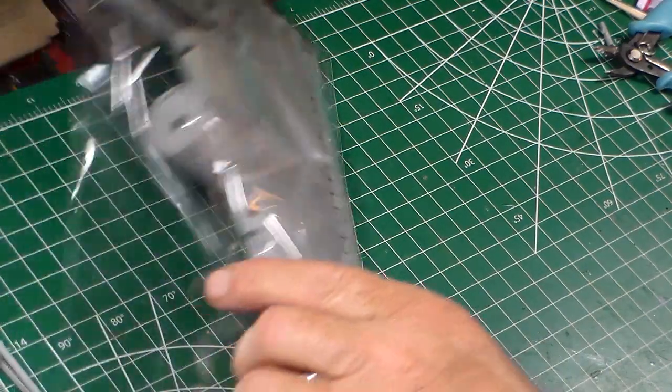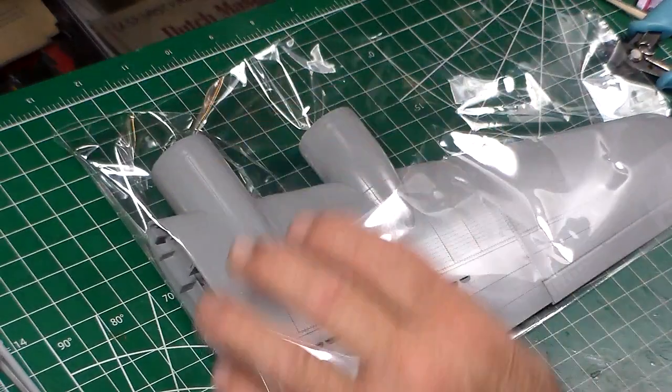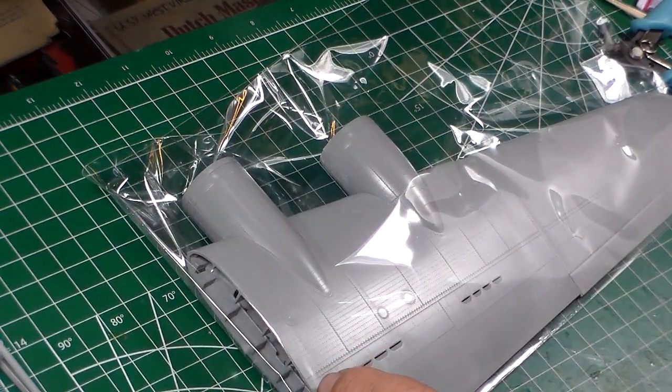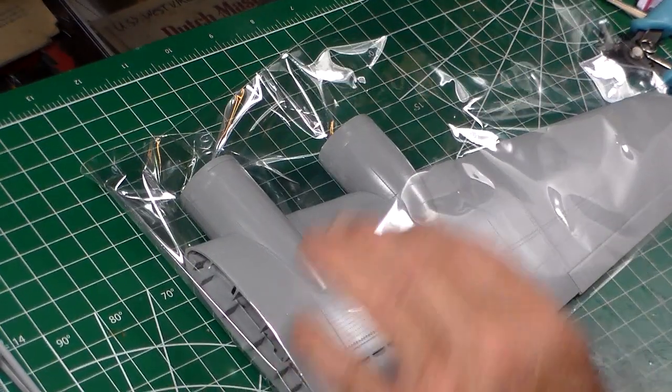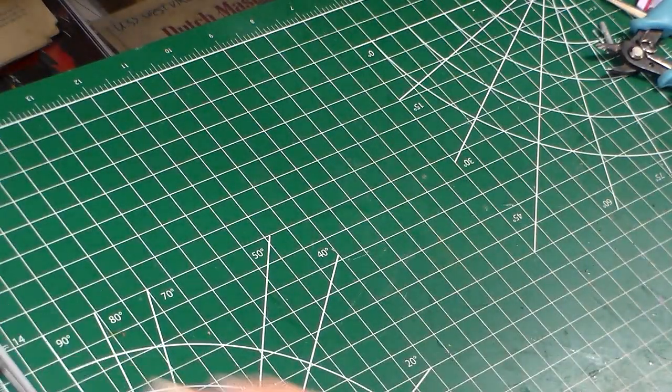The top portion of the wing — same thing as the 1/32nd scale one. Beautiful. I recommend getting this kit, guys — you won't be disappointed.